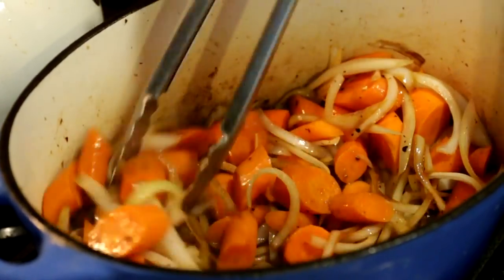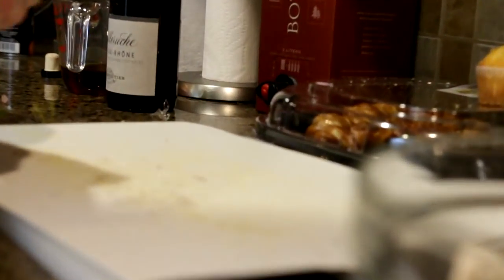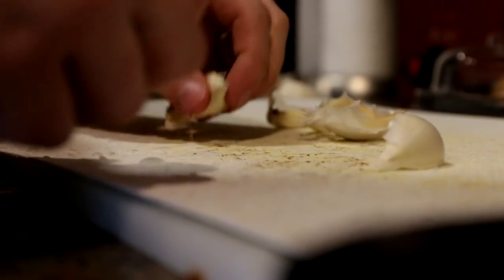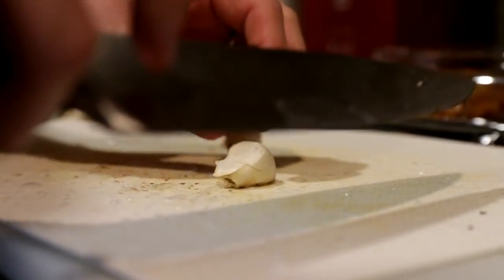I've got to give those vegetables a stir. Oh man, they're cooking up nice, looking good. I've got to mince some garlic too — need a couple cloves of garlic here. We'll use fresh today because we're going the difficult path. It's just two cloves — that's plenty.